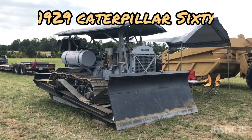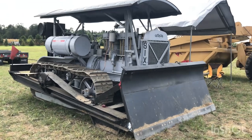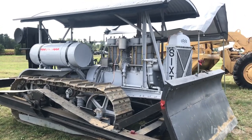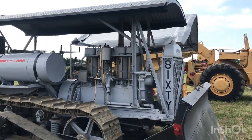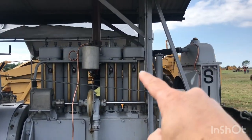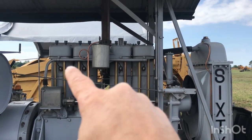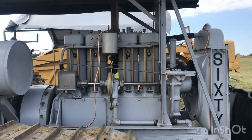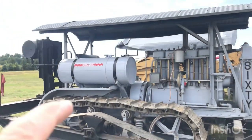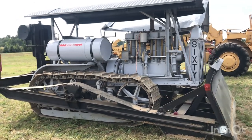This old Caterpillar is really cool. It's a Caterpillar 60, and it's a 1929 model. It's a pretty good size — probably almost D8 size, maybe something just a little bit smaller. It's got four cylinders — you can see them there, four jugs. And it's got spark plugs, so you know it's gas powered. It's got a corrugated roof, kind of neat. The big fuel tank is just a big old drum. Very primitive, but very neat — I like it.